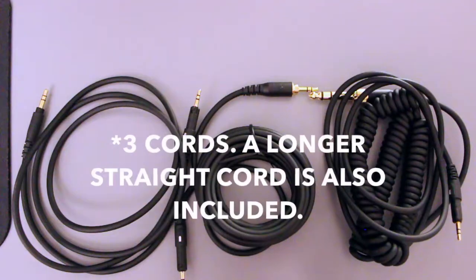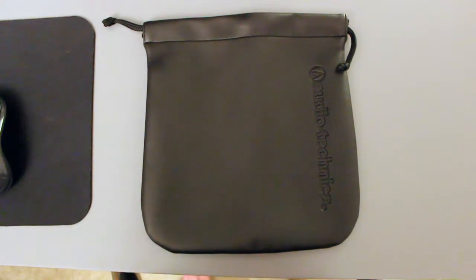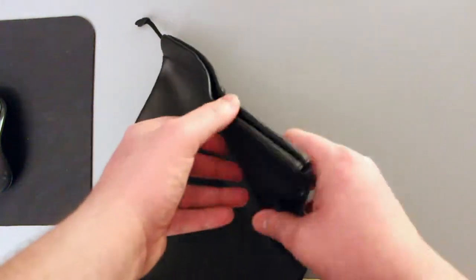It did come with two cords — the regular straight cord and also a coiled cord with a quarter-inch adapter at the end. Being able to DJ and mix and plug into an actual soundboard, you're going to need that bigger plug. In addition to the cords, it also comes with a soft case — literally a soft material case, not canvas, so there's no shape to it whatsoever.